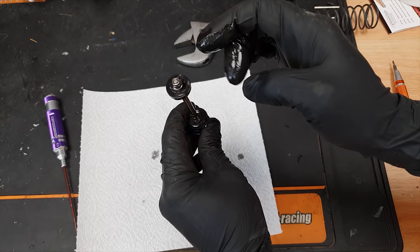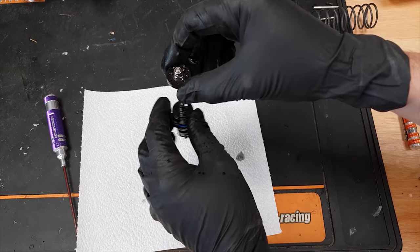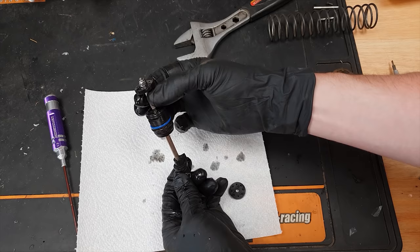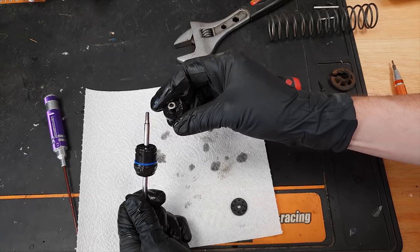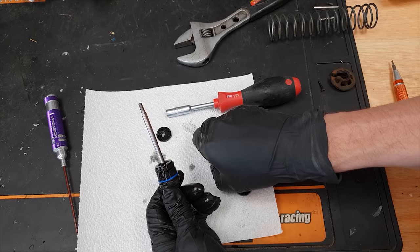I've got a new piston here and I can see why I broke it — I put the washer on the same side as the nut, where you're not supposed to. You're supposed to put the washer on this side so that when you're dumping this thing really hard, all that force ramming the piston down onto the shaft doesn't break it. I'm going to have to empty the whole shock out. The correct way is: washer, piston, then nut.